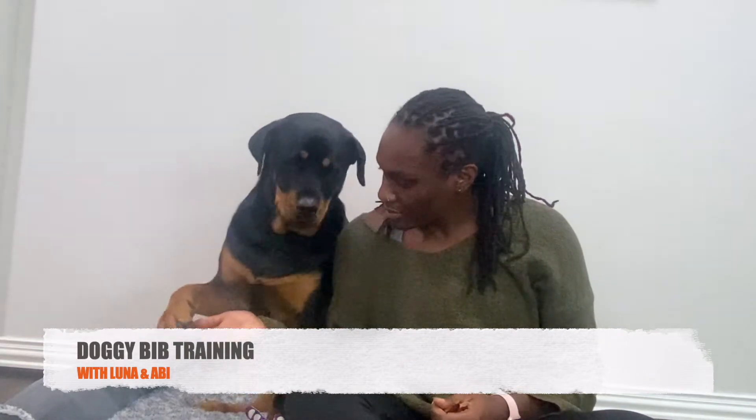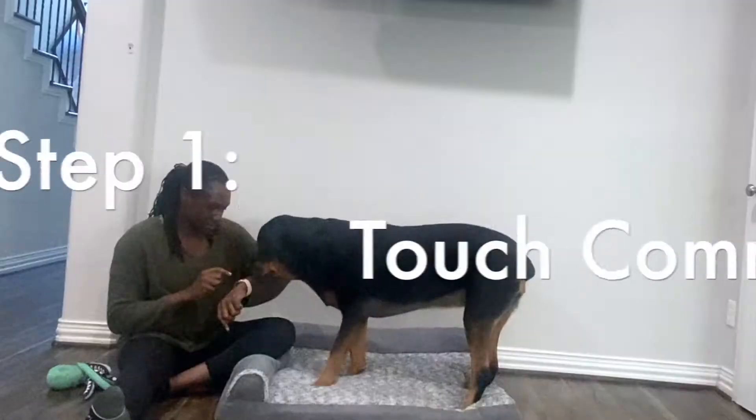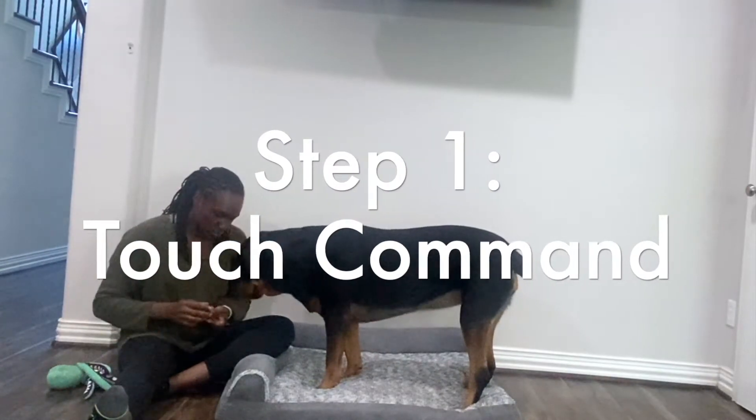Hi Luna, can I get paw? Thank you. This is Luna and today she's gonna teach you all how to use the doggy bib. I have treats because treats are what motivate her. We'll see the different steps that we use to get that together. So give me a high five. You ready to go? Okay, so you ready Luna? We're going to show them.